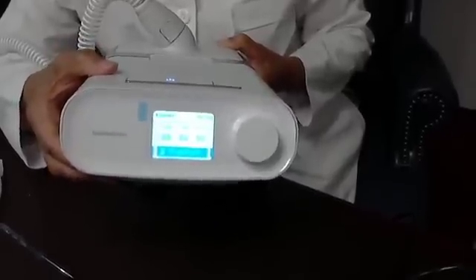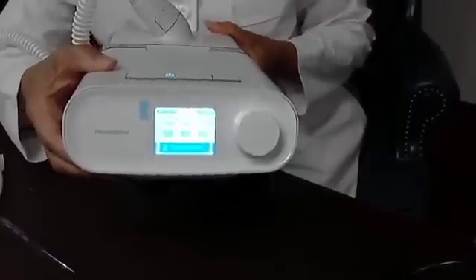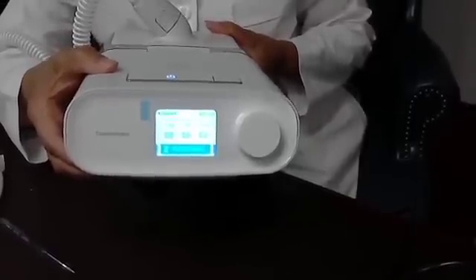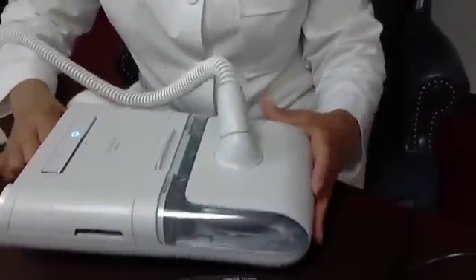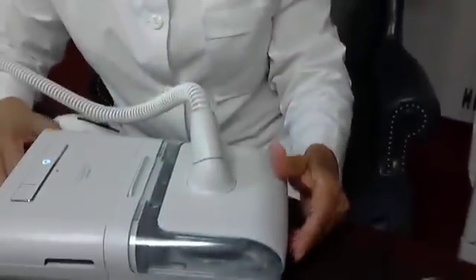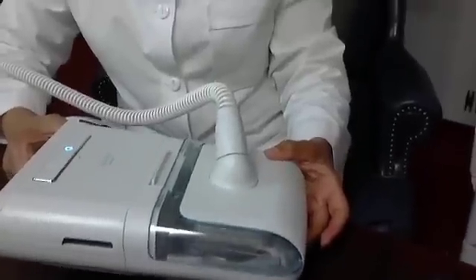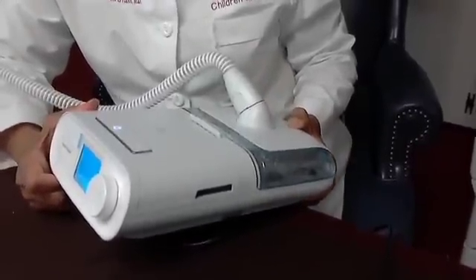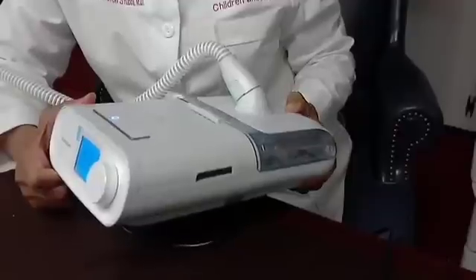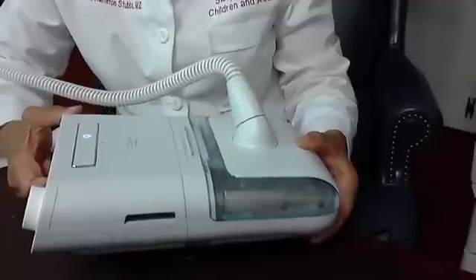This is important if your equipment, mask, tubing, or filters are being paid for by your insurance company, because some insurance companies no longer pay for your rental or supplies if you're not using your machine 70% of the time. 70% is about five hours a night, five nights out of the week. You can go in here and check how you're doing — if you're falling short, be sure to use your machine during naps as well, as that might make the difference in reaching 70% compliance.